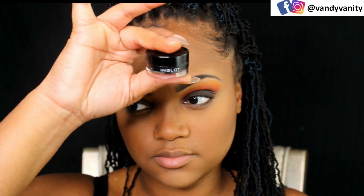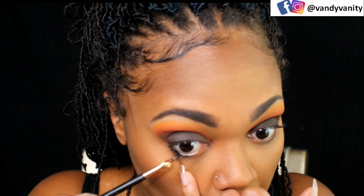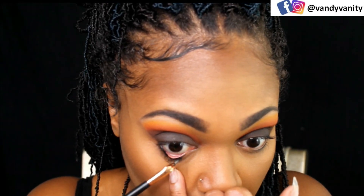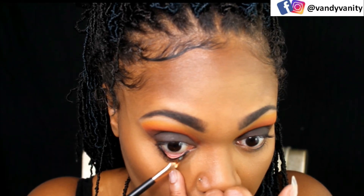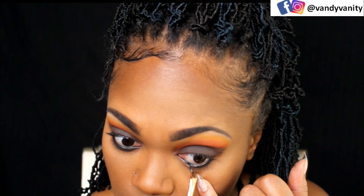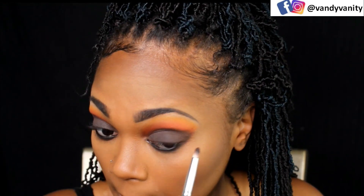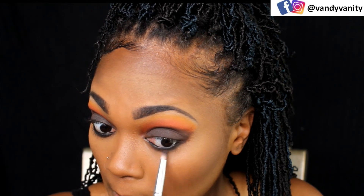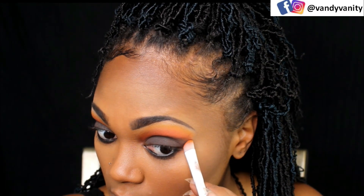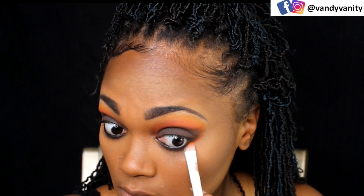Now going in with my favorite gel liner, my Inglot in black, just lining my waterline upper and lower. And I'm using an angled liner brush to do this. I find that this is the easiest way to get to my waterline without me falling or one of my eyes turning red and falling out. Then going in and smudging that lash line out with a pencil brush, and then adding in some of that orange from the palette just to bring the whole look together.